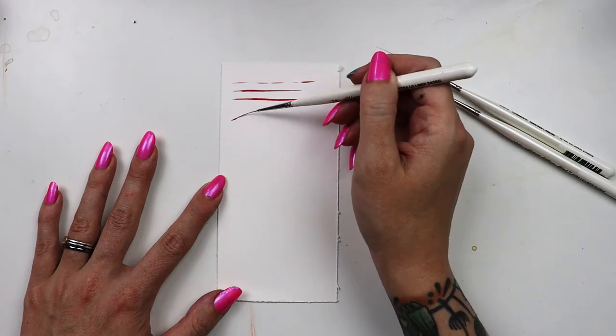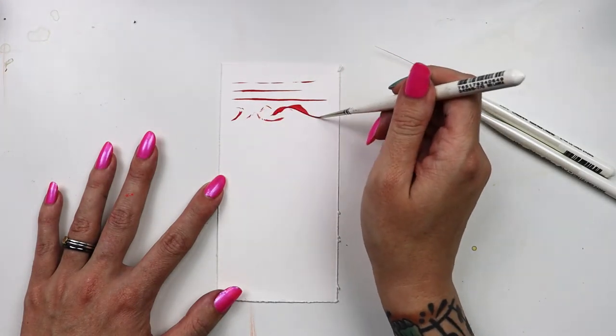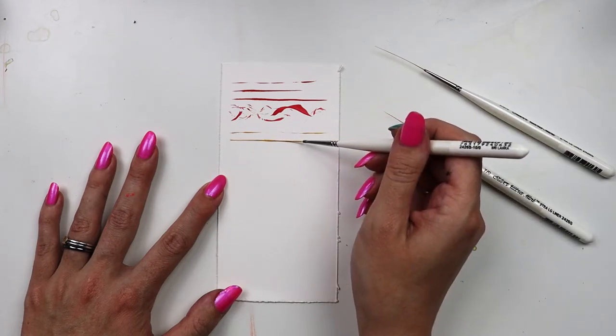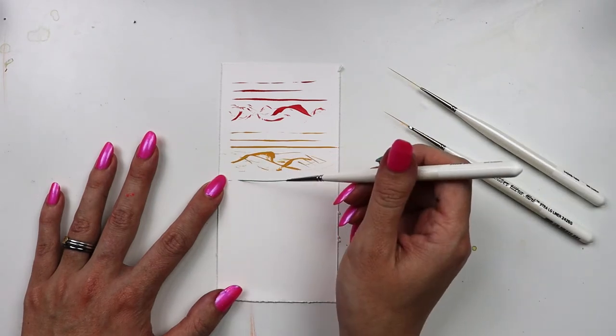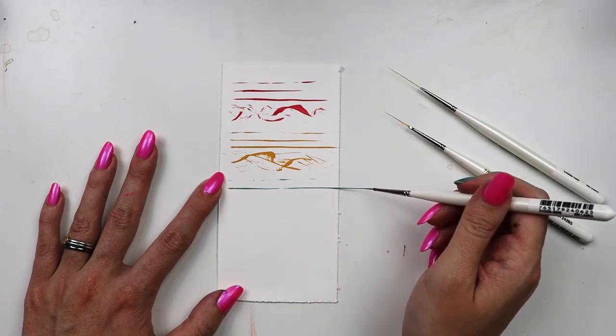It's important to figure out the right combination of paint viscosity and movement for those perfect lines. Don't forget to work on smooth paper — I'm using hot press watercolor paper. Aside from line work, you can also create unique textures by wiggling your brush. It takes a little bit of practice, but you'll be surprised how quickly you can get the hang of it.